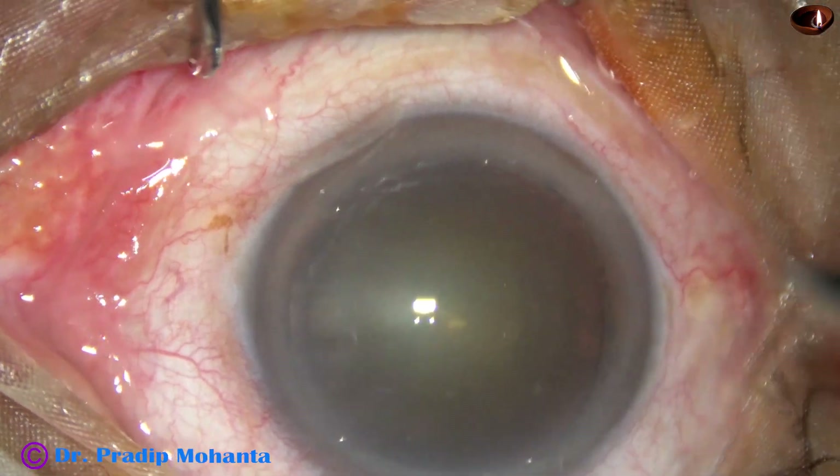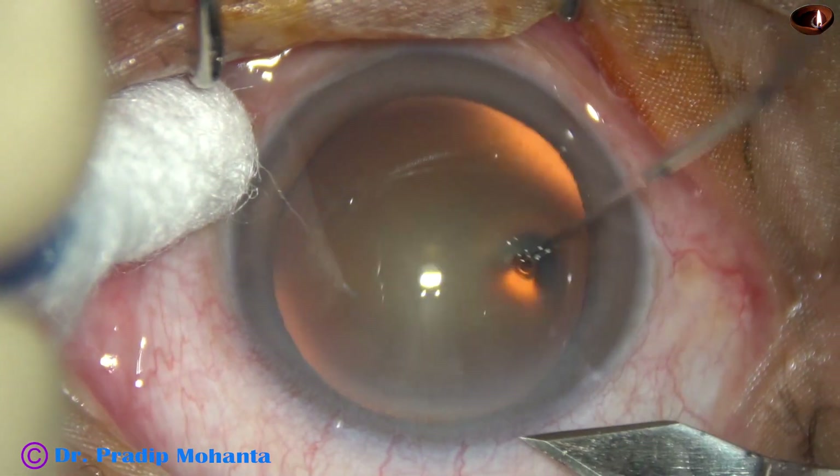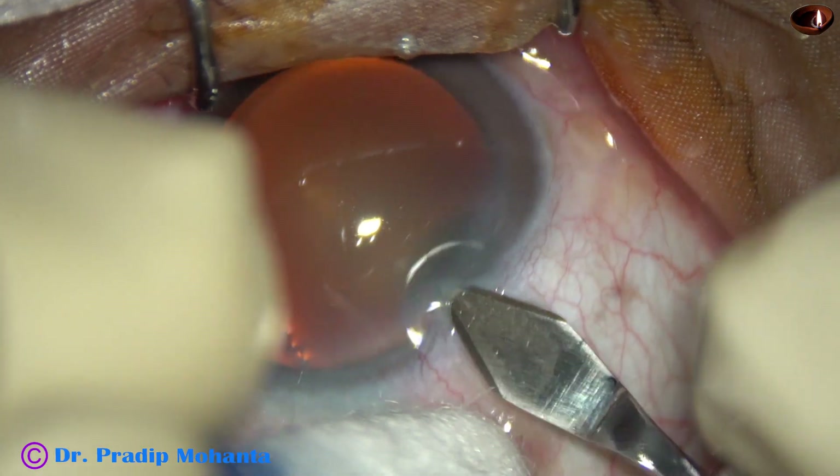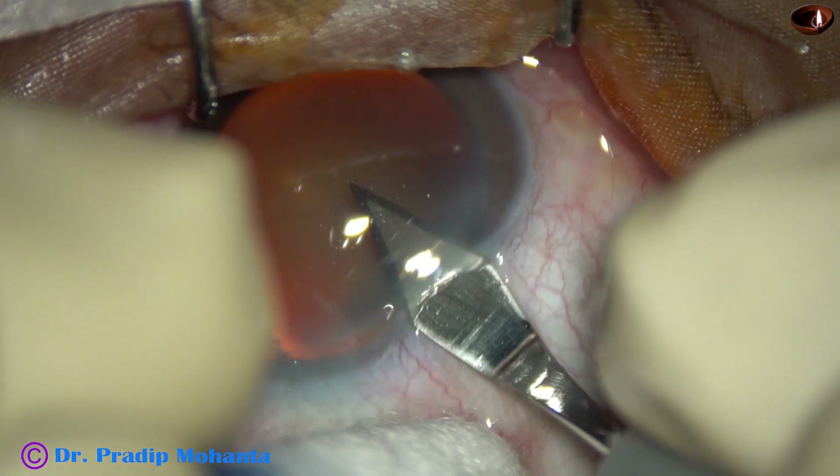Let us observe this totally undilated phacosurgery. This is the main incision with a 2.8 mm steel keratome at mid-limbus.